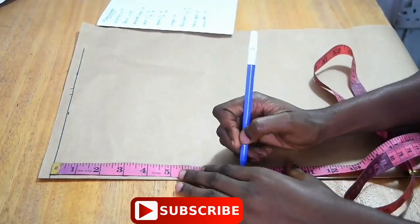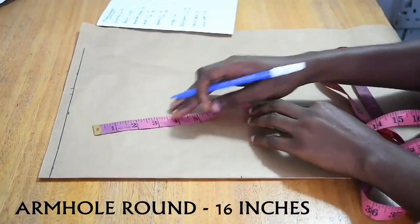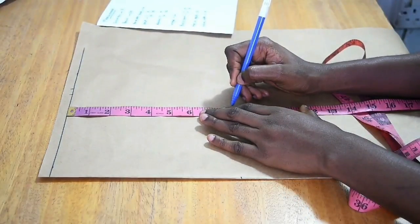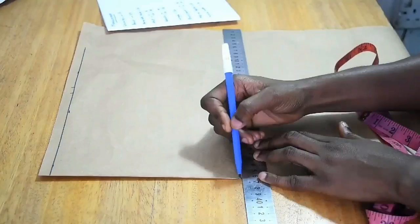Now I'm going to mark my armhole measurement divided by 2. My armhole round is 16, so 16 divided by 2 is 8. I mark it at another point and draw a straight line.